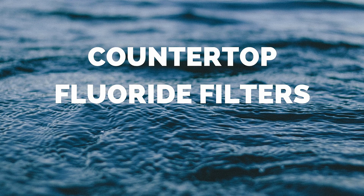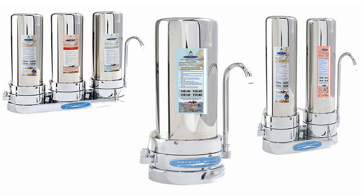Countertop fluoride filters. These fluoride water filters attach easily to your faucet and sit on your counter. They are built to last for years. These systems install in seconds. They are easy to use, stylish, convenient, and effectively remove fluoride from water.